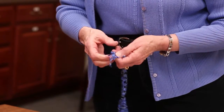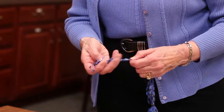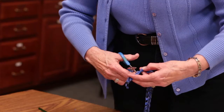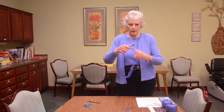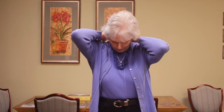Tie a knot at the end — sometimes you get a little fumble-fingered, so pull it tight. After you've done it, take a pair of scissors and clip it off close to the knot. The bead becomes a way to adjust the necklace, so when you're finished you will have a long strand you can put over your head, then pull on the bead or up through the bead to shorten it to whatever length you want.